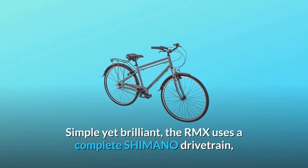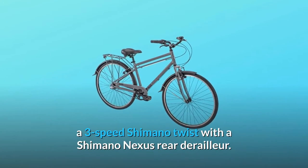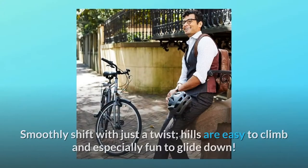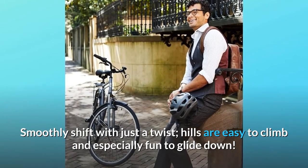Simple yet brilliant, the RMX uses a complete Shimano drivetrain — a 3-speed Shimano twist with a Shimano Nexus rear derailleur. Smoothly shift with just a twist. Hills are easy to climb and especially fun to glide down.